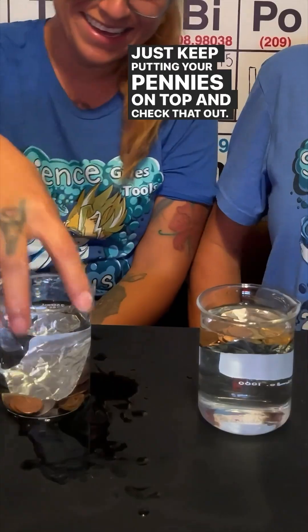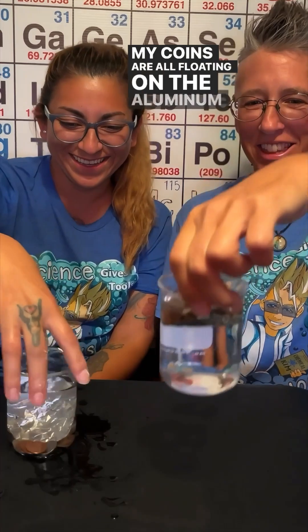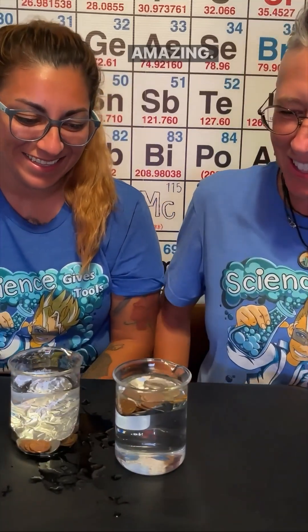Check that out — look at that! My coins are all floating on the aluminum foil. What do you think of that? Amazing.